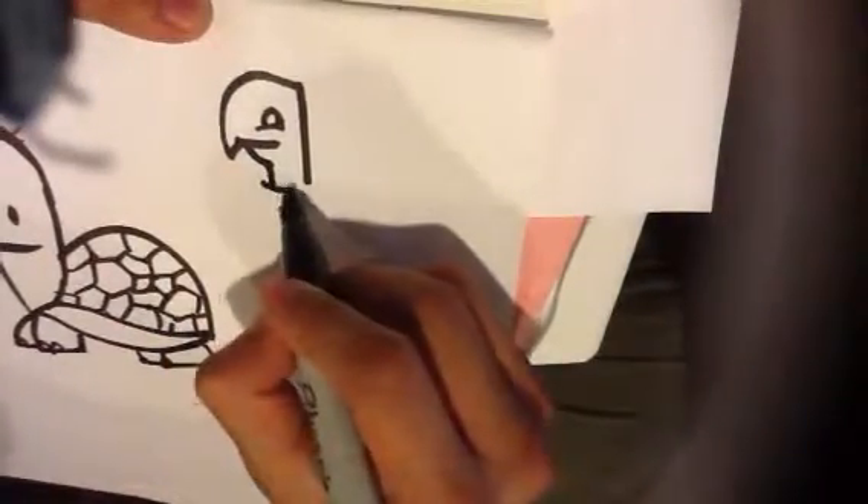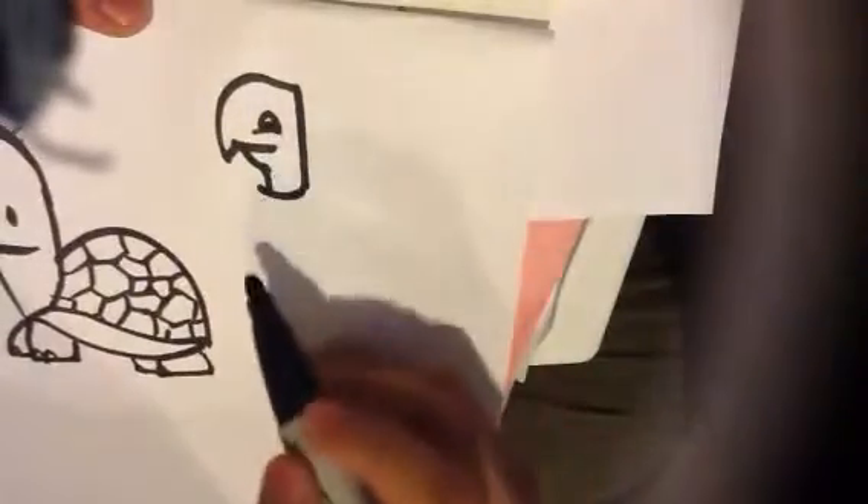And draw the back of the head flat. That kind of gives it a little different form to it. It kind of complements it — like this side's round and this side's flat. So it kind of gives it a different look.